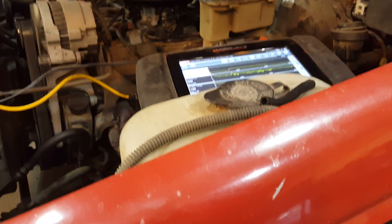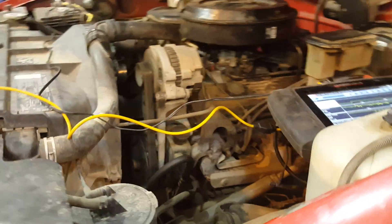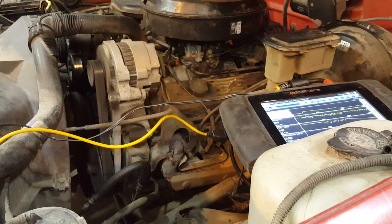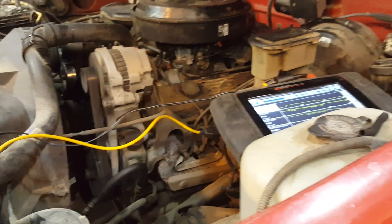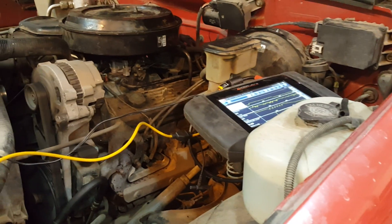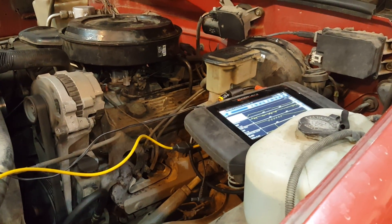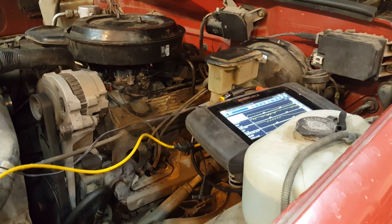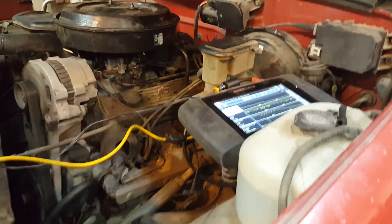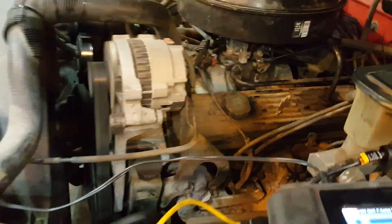What we got here is a 93 GMC C1500 and as you can hear it's just kind of lopping and trying to die at idle. Brought in here because of this — getting a little surge off of idle, and then going down the road it would just cut out, kind of like it's running out of gas, and then kick back up and start running fine again.